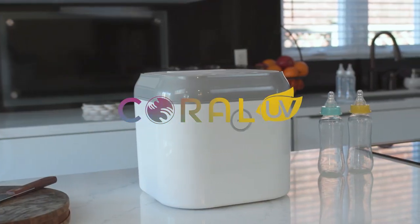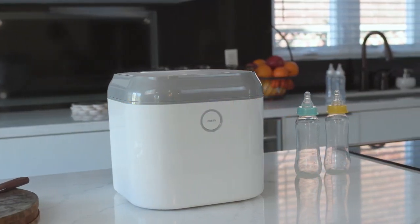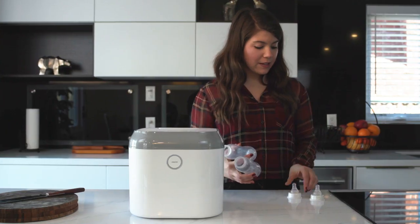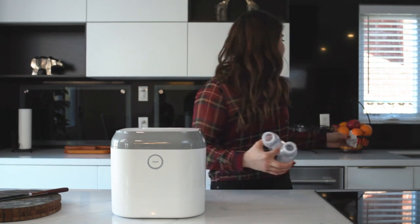Introducing Coral UV, a revolutionary new product that keeps your baby's things clean and sterile, so you can focus on what's really important — your baby.